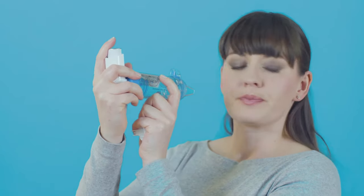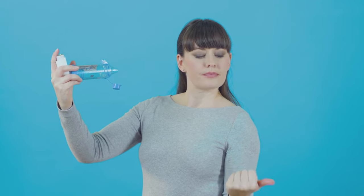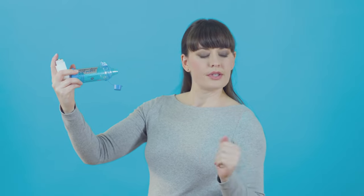Take the mouthpiece of the spacer out of your mouth and with your lips closed, hold your breath up to 10 seconds or for as long as you comfortably can. Then breathe out gently away from the spacer.